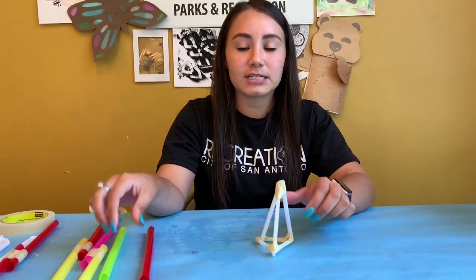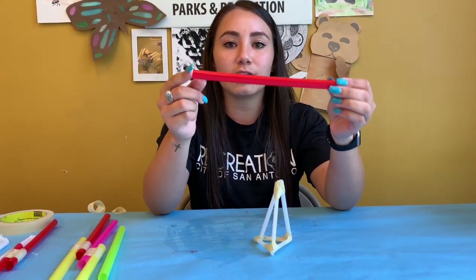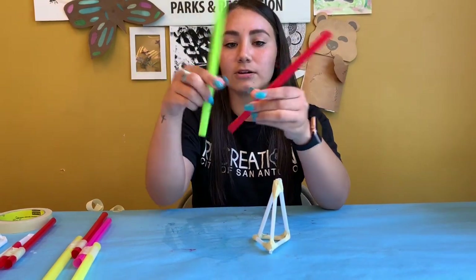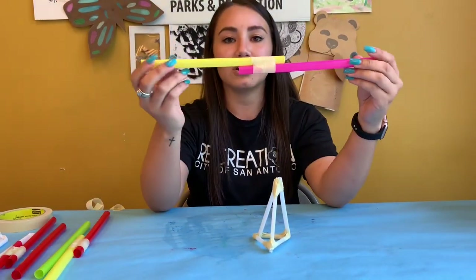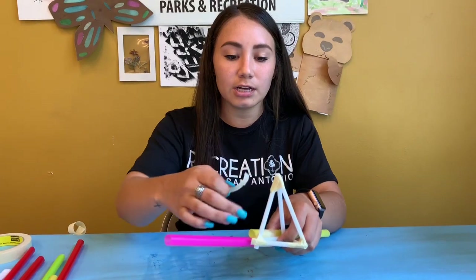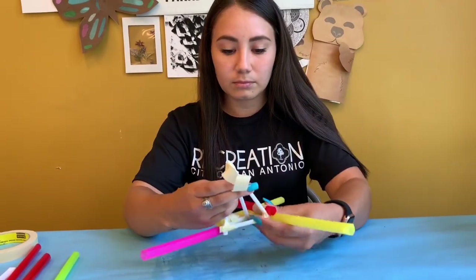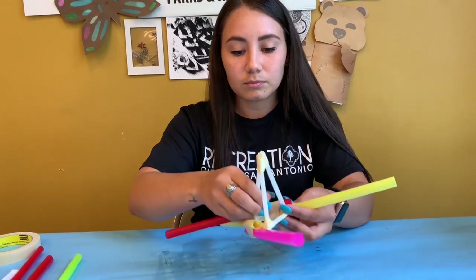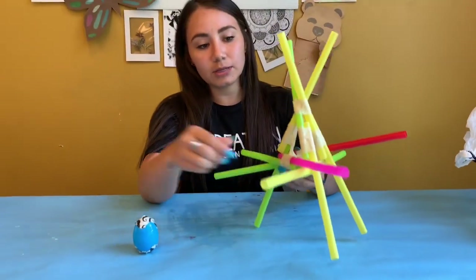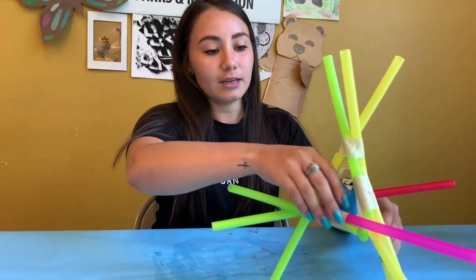So after you have your base done, the second step is going to involve jumbo straws. If you don't have jumbo straws, that's okay — just make sure that whatever straws you're using are sturdy enough to absorb the impact from the fall. You're going to take two of your jumbo straws and tape them together, and they should make one extra long straw to look like this. You're going to need six of these. Now you're going to tape each of these to the edges of your base. Once your structure is complete, you can go ahead and add your egg to the inside of your base, just like that.